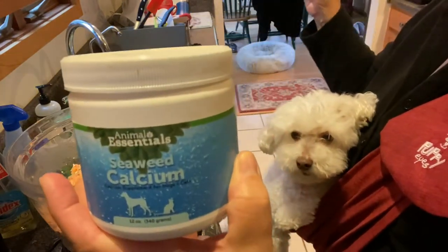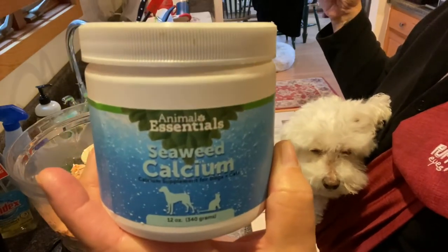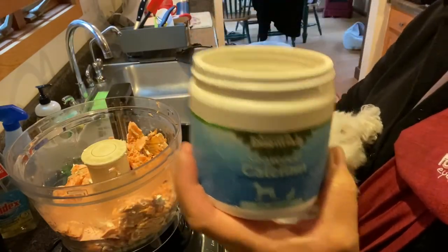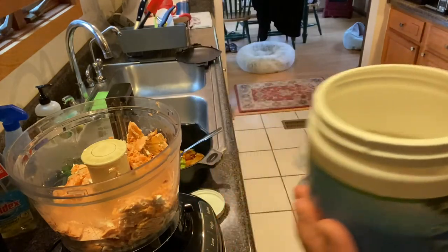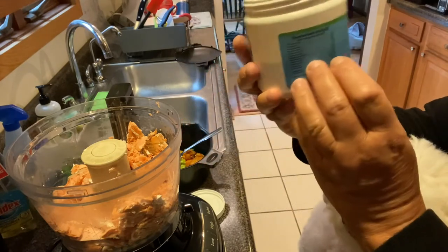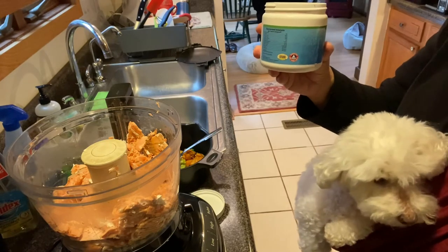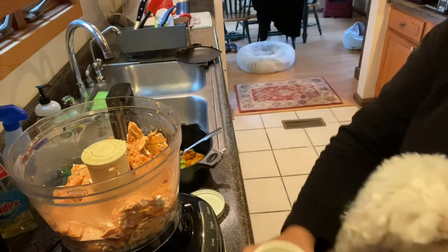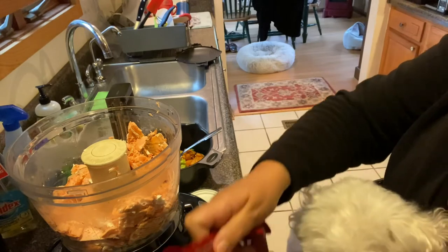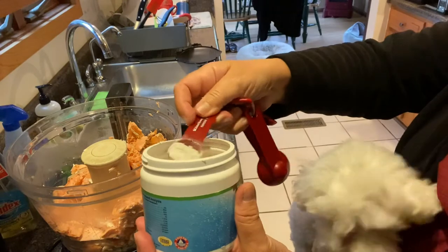If you're going to home cook and you're new to my channel, you have to use a calcium supplement in your food. I've been using this one for 11 years — Animal Essentials. The directions are on the back; it's from New Zealand. You do one teaspoon per pound of protein. I just count the actual meat as the protein. This was not quite two pounds, so I'm putting in not quite two teaspoons.